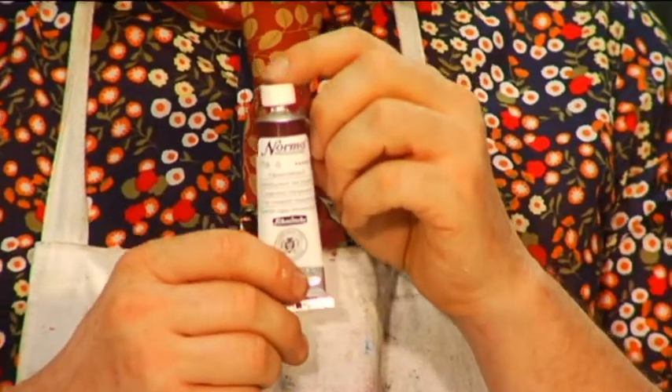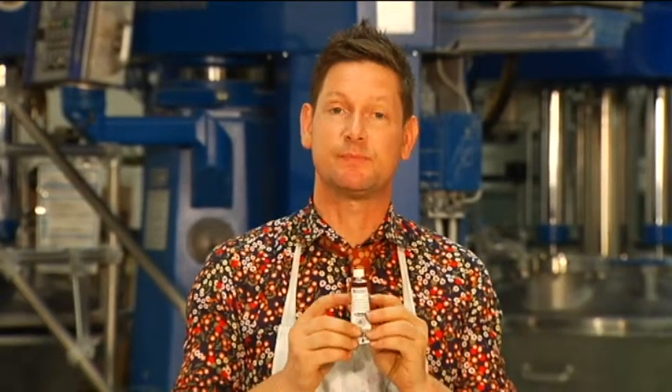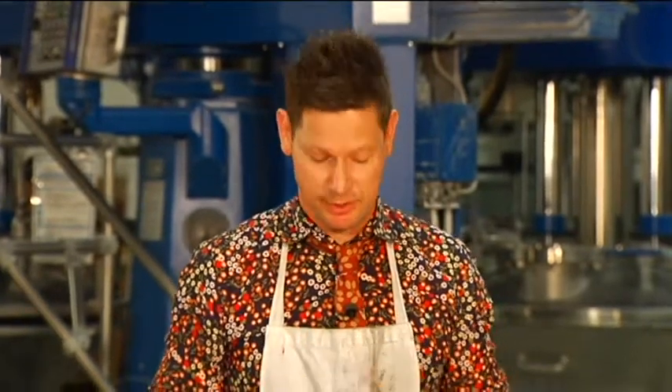Their range of Norma Professional Oil Colours is a finest artist grade paint which combines Schmincke's long standing traditions with cutting edge modern technology. This particular colour I find very, very useful for a good base for skin tones.